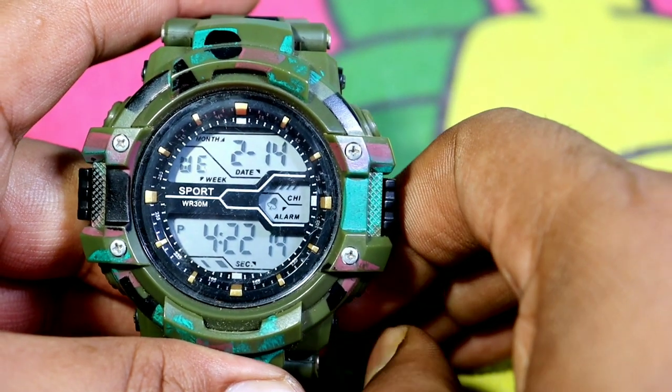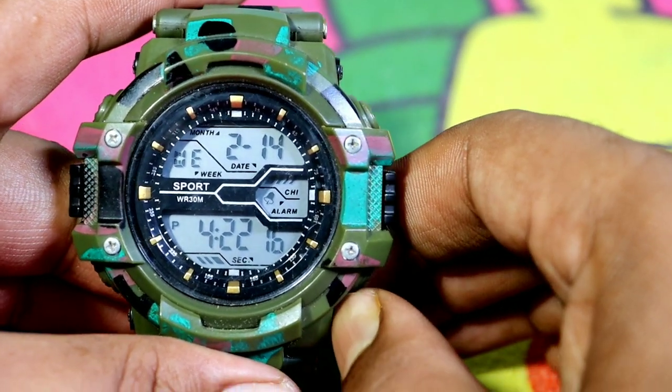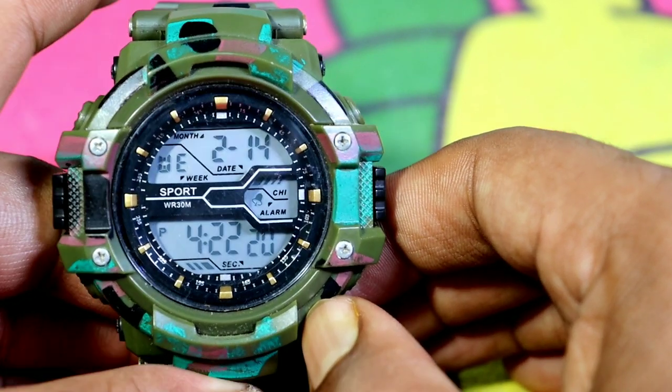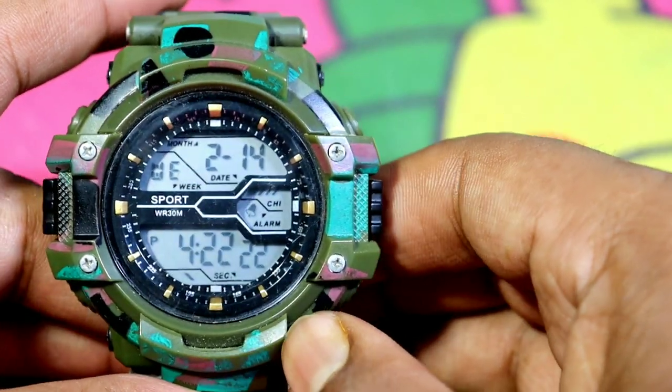Hi guys! Welcome back to my channel. This is Gufran. So friends, I will teach you to set this watch, which is a sports watch. How can you set this watch?